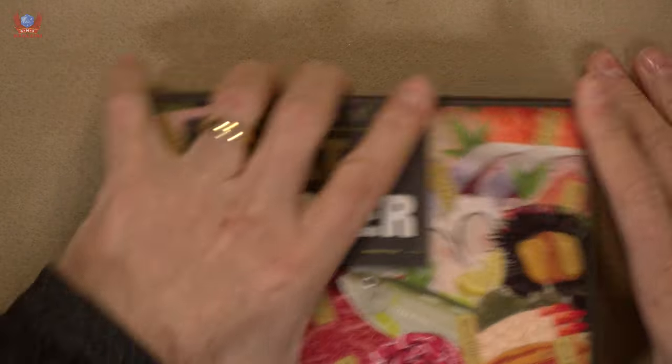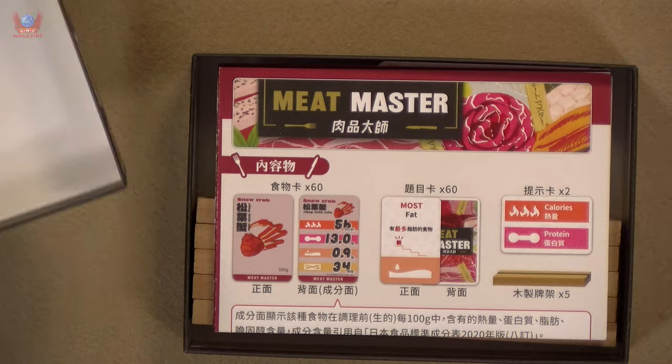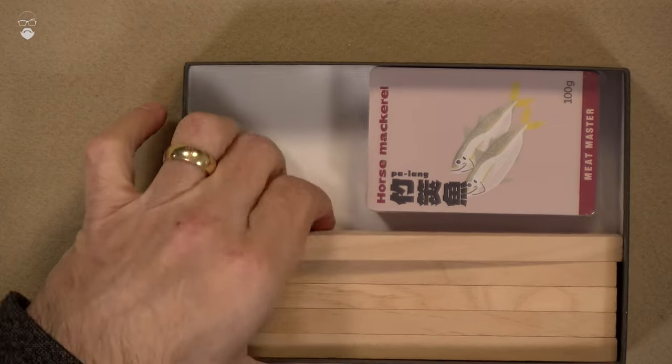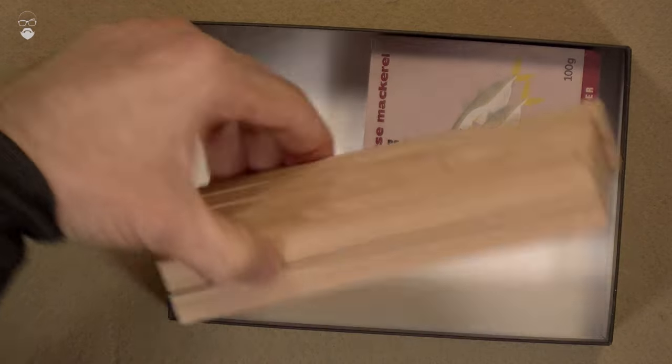I'm getting really excited about this because I like to look after what I eat — I love cooking. Meat Master is probably going to be about the same game, with exactly the same things inside, including the card stands.